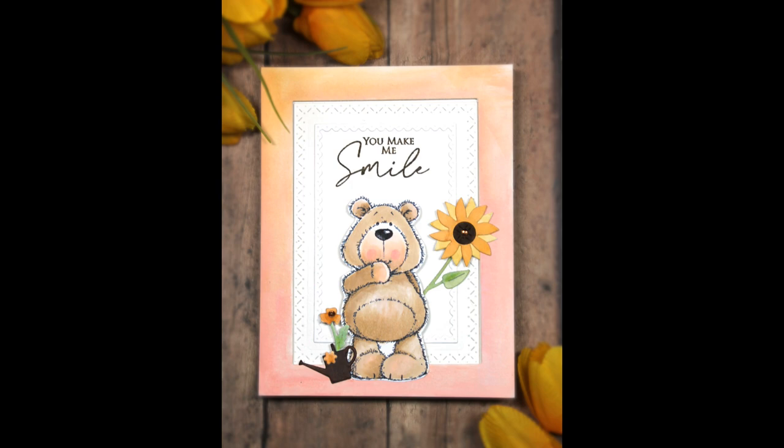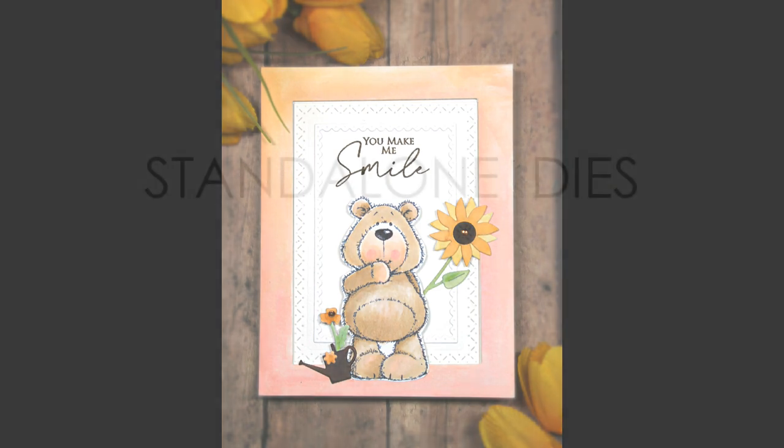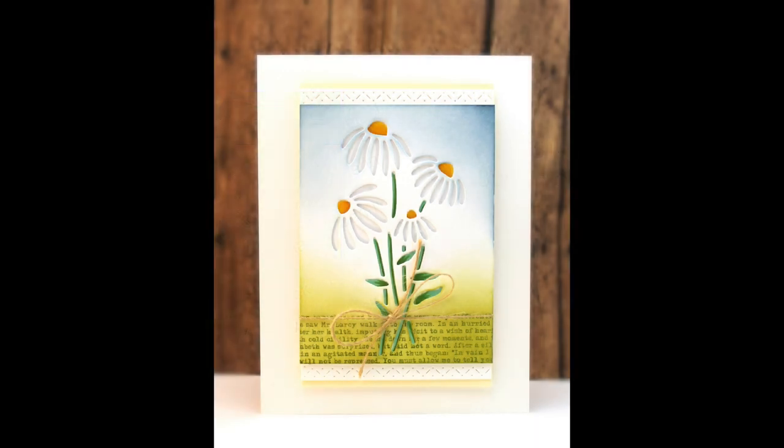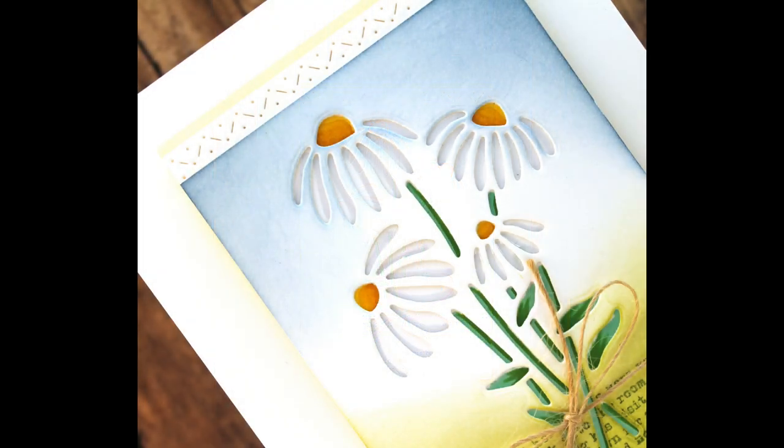Now here are those standalone dies I mentioned earlier — so wonderful and very versatile. I used them on lots of different cards. The first one is Bunch of Daisies. This is a negative die cut, so wherever you place it, it will cut out the petals, the stems, and the tops of the flowers, and then you can layer that on top of other colors of cardstock. For mine I used one as a stencil, colored through it, and layered it on top — it really creates a 'how'd you do that?' look when your recipient opens up your card.